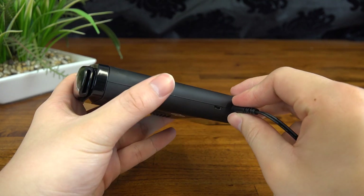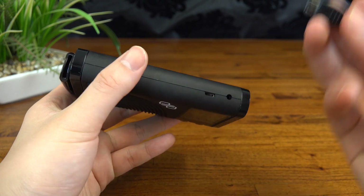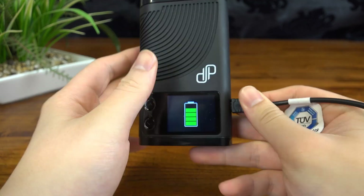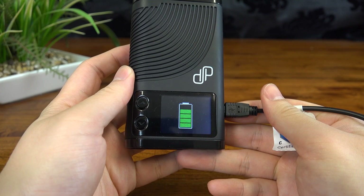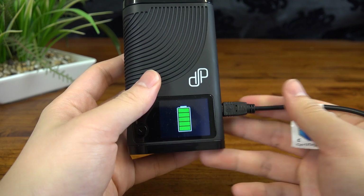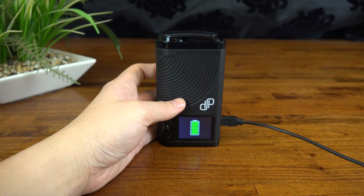If you're using the wall adapter, the CFX will charge in around 30 to 40 minutes. I'm not sure how they managed to pull this one off, but it's super quick. The USB cable will slow it up a fair bit, but that's a given. If you're charging via a USB port on a PC or something similar, it'll take around three hours — still so good to have that option though.